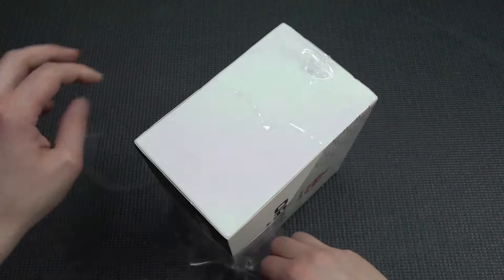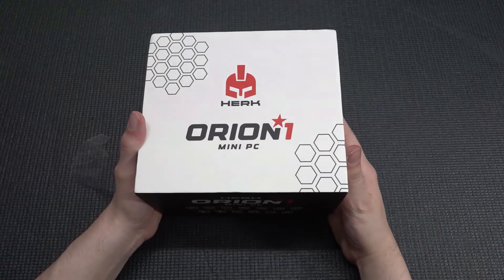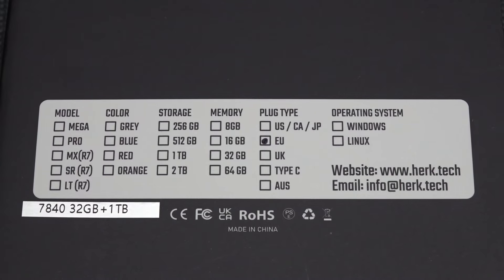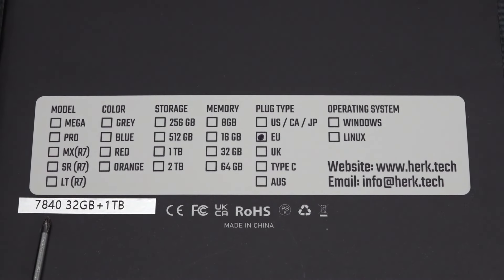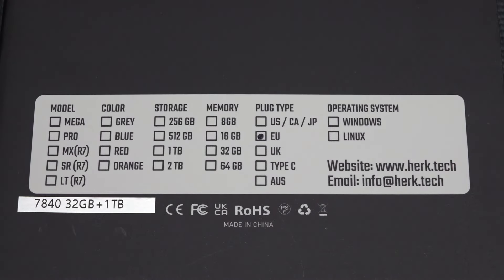Let's do a little unboxing together. First of all, this thing weighs quite heavy, and that is always a good sign when it comes to case design. The first part was quite interesting regarding the specs — it only comes with a 6840, and I'm mentioning that now because there are new versions out or coming soon. It has 32 gigabytes of RAM and one terabyte of storage, which is more than enough to install a couple of games.